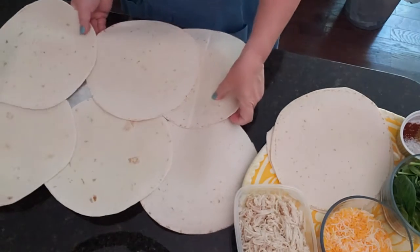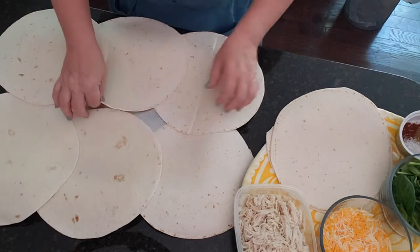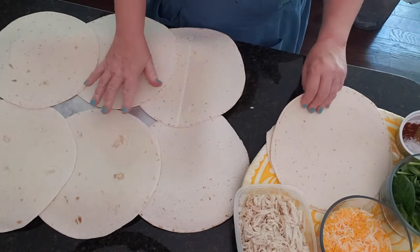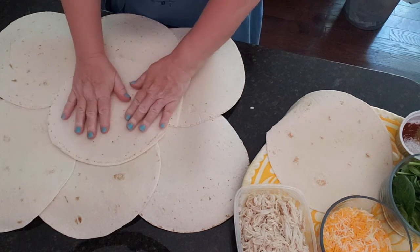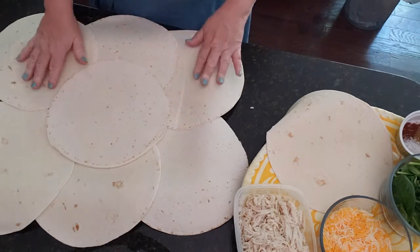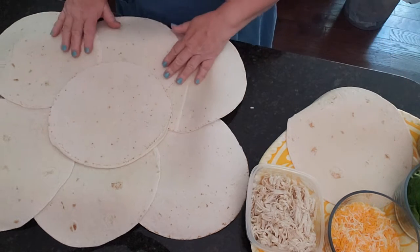There's six quesadillas — we're going to spread them up just a little bit more. Notice we have a couple of places showing in the middle; this is why we need seven. We're going to take our last tortilla and put it right here in the middle.